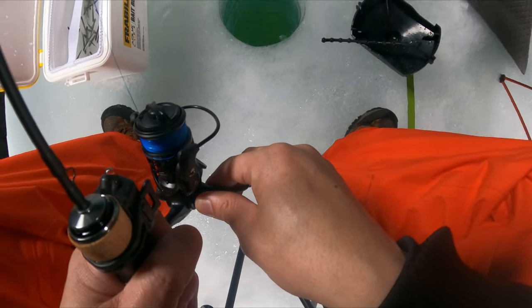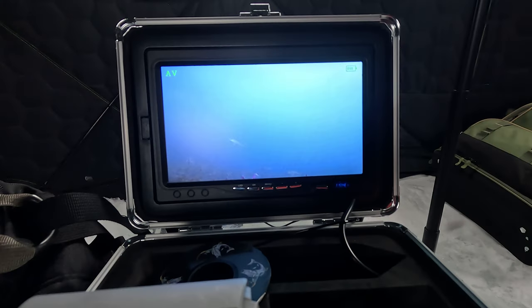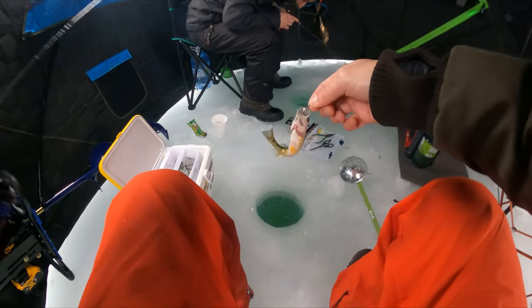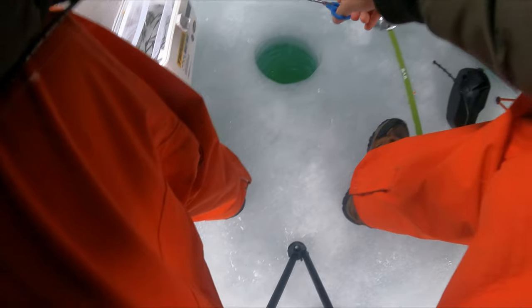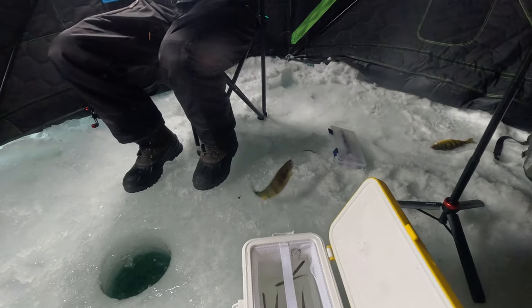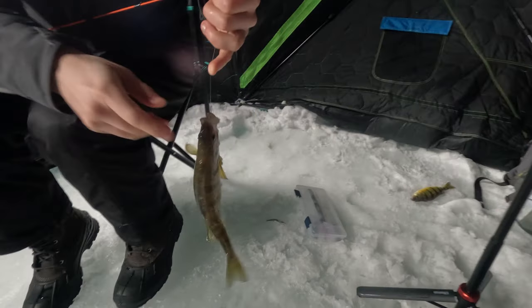It's so warm today it's creating a puddle in our tent, so we moved about 10 to 15 feet over and drilled new holes. Got one — not that big. Another dink. Oh my god. That one's a really good one — that's a good size. That's a pretty big perch.